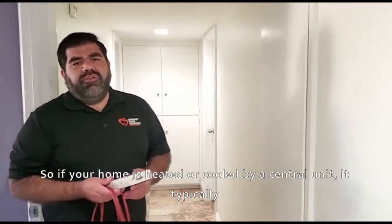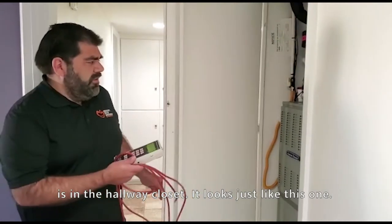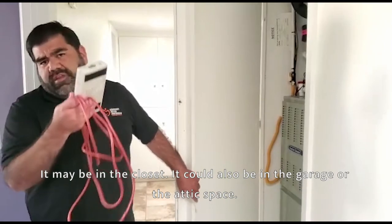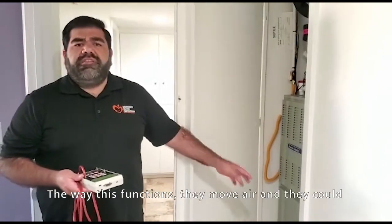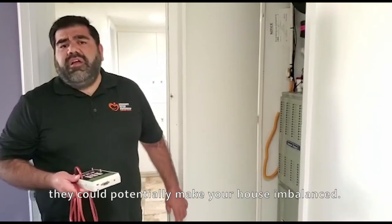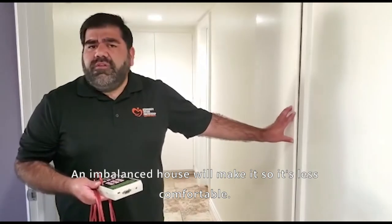So if your home is heated or cooled by a central unit, it typically is in a hallway closet — it looks just like this one. It may be in a closet, or it could also be in a garage or the attic space. The way this functions, it moves air and could potentially make your house imbalanced, and an imbalanced house will make it less comfortable.